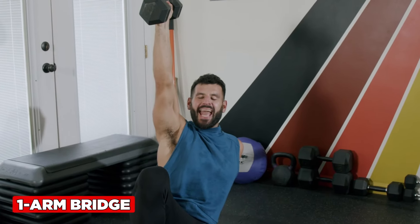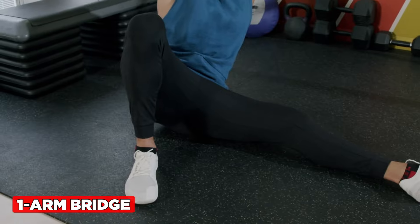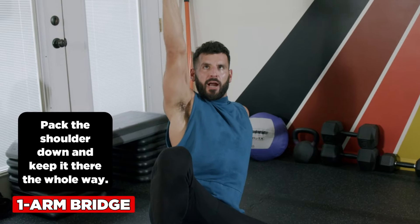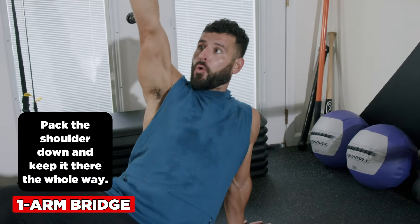For the one-arm bridge, you start at the end of the back to hand. Notice this leg is on the outside of the foot with the foot flat. Extend up and hold that position briefly, then come right back down. The key is this shoulder — pack it down and keep it there the whole way.